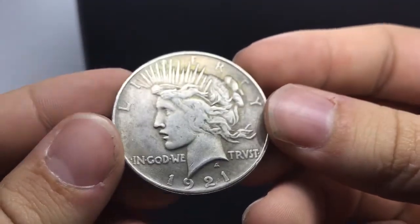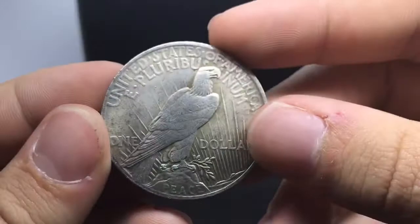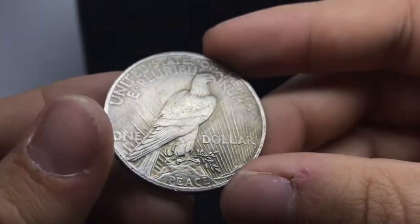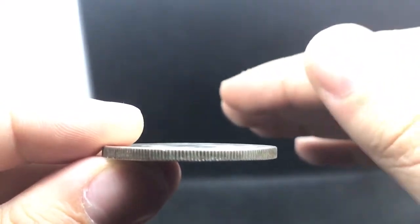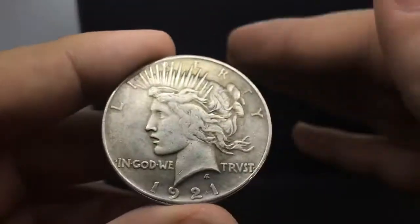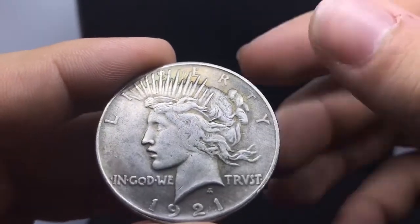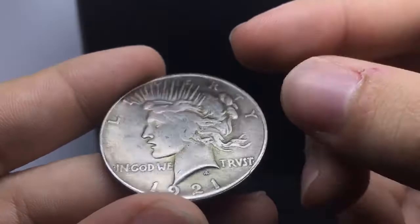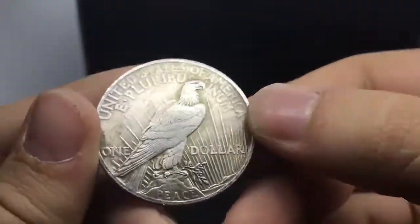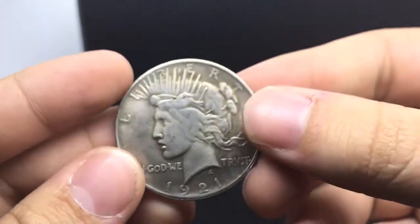I bought this on a Facebook group. When I bought it I thought, we'll see what this coin is in person. I made sure to pay with goods and services because I knew that's the right move. Pay with goods and services. If you don't trust somebody and they say they'll charge you a fee — pay the fee. When I received this and weighed it, it's a garbage coin.